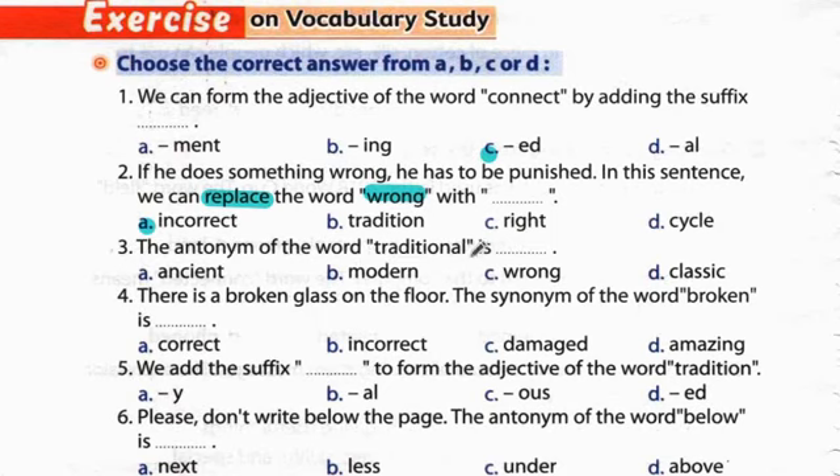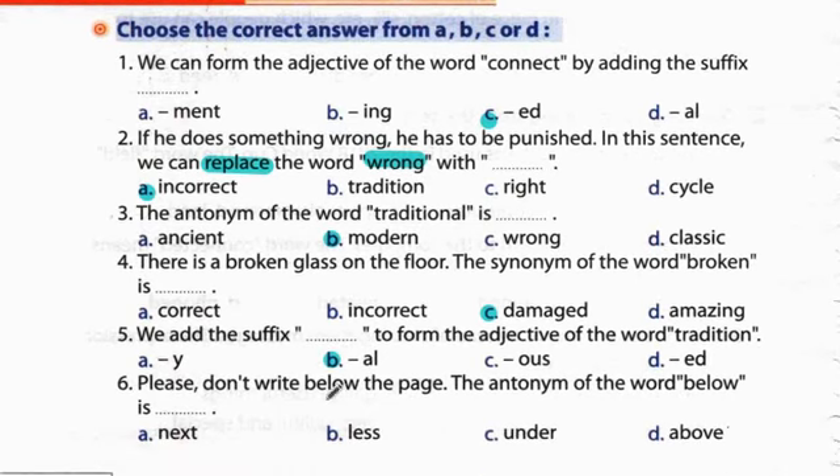Question 3: The antonym of the word 'traditional' is 'modern'. Traditional يعني تقليدي - عكسها modern. Question 4: There is a broken glass on the floor. The synonym of the word 'broken' is 'damaged'. Question 5: We add the suffix -al to form the adjective of the word 'tradition' → traditional. Question 6: The antonym of the word 'below' is 'above'.